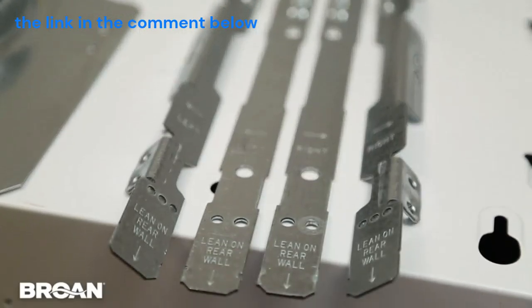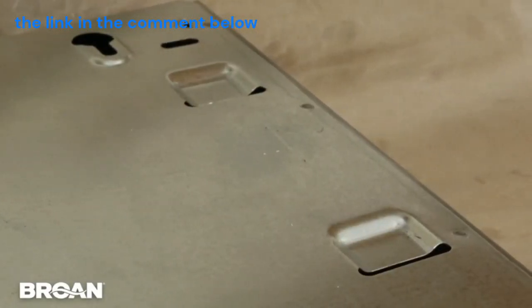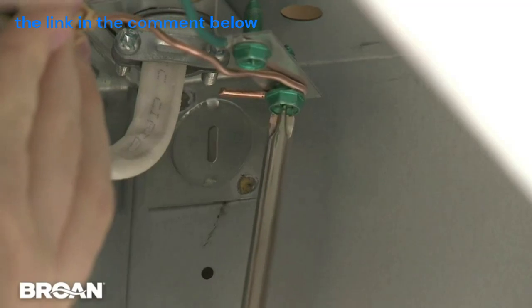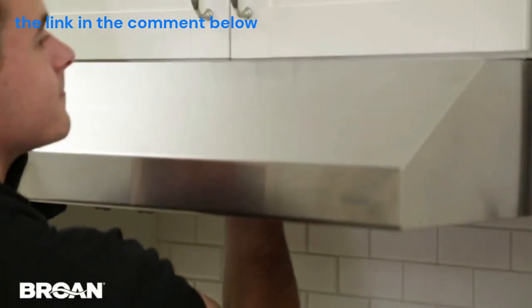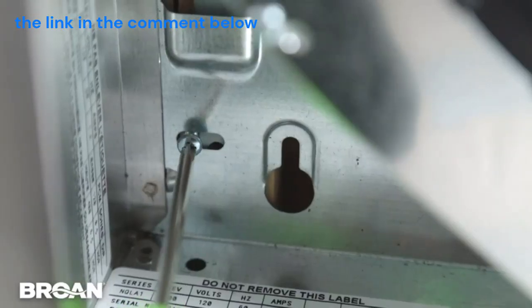Broan's EZ-1 brackets are the key. Using two sets of recessed slots on the hood, the brackets hold the hood in place while you connect the wiring, and then hold the hood in place for final installation. Just use the included screws to secure the hood to the cabinet.